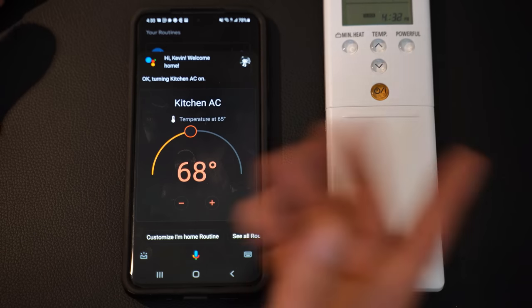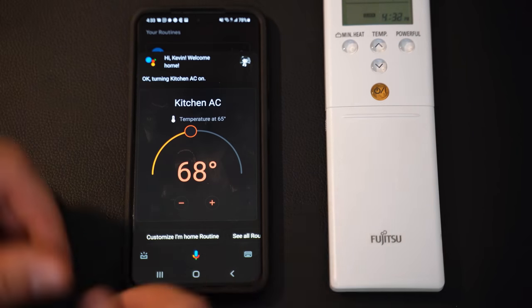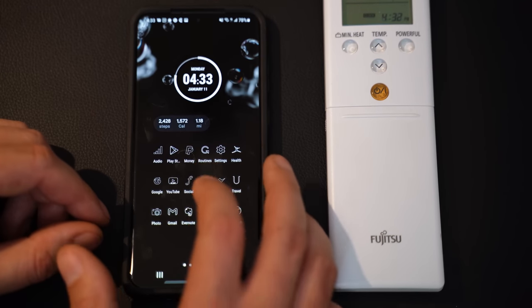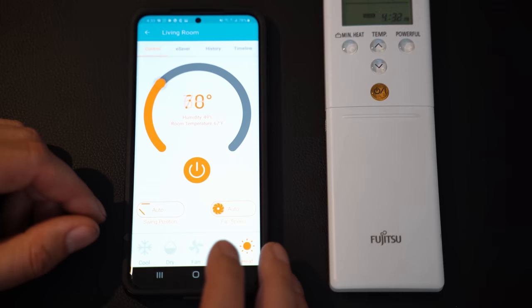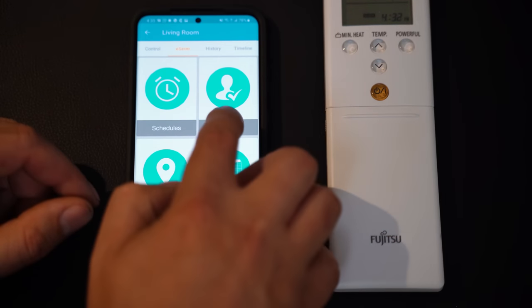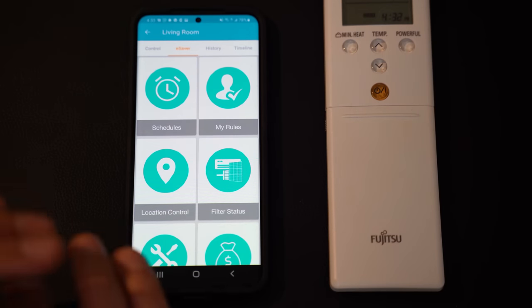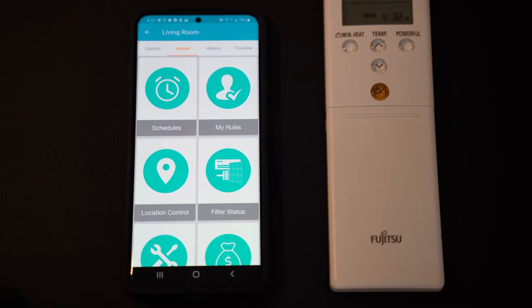If I'm leaving, I can have them turn off. At nighttime, I can have it turn everything off. In the morning, I can have it turn things on. If you combine that with the Cielo Home routines, schedules, and rules, you make sure you're never wasting energy and you're only using it when you absolutely need it to feel comfortable in your home.